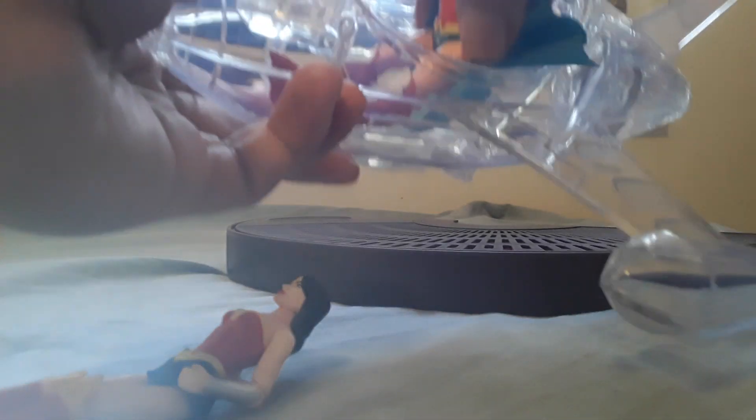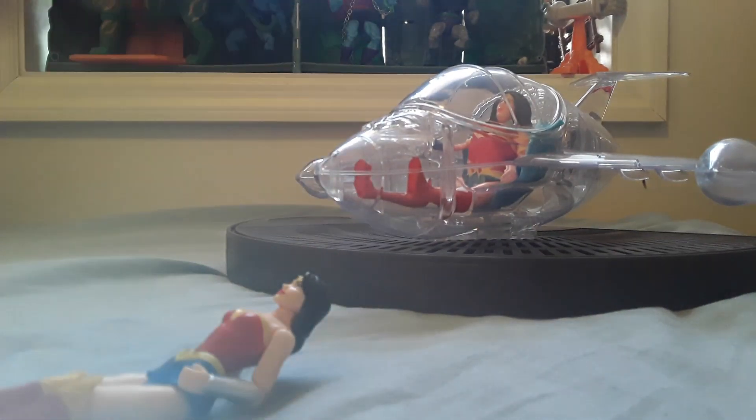Overall, this is a good figure and a good vehicle set. I'd recommend it.